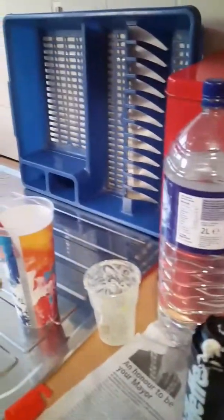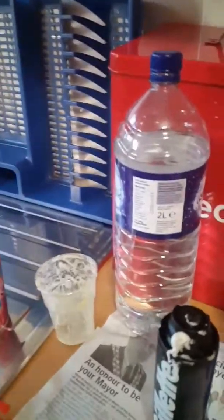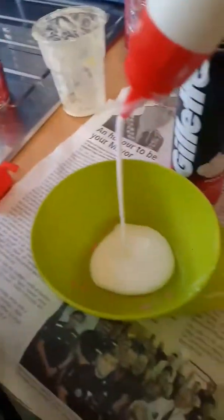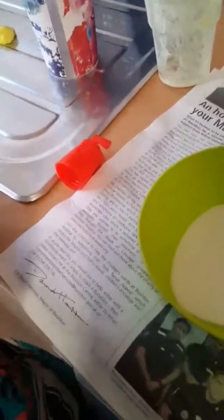It is one cup of warm water and one teaspoon of borax. I did not make this slime — it was my mom; she's really good at slime making. So first we have to pour the glue in, and then the shaving foam.